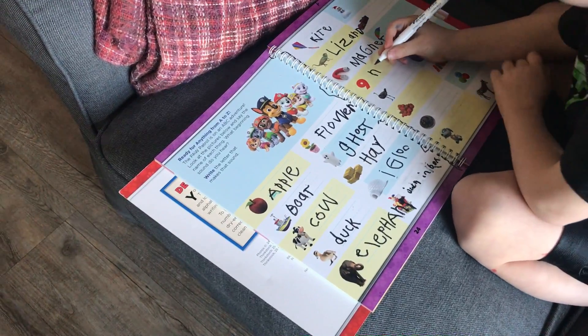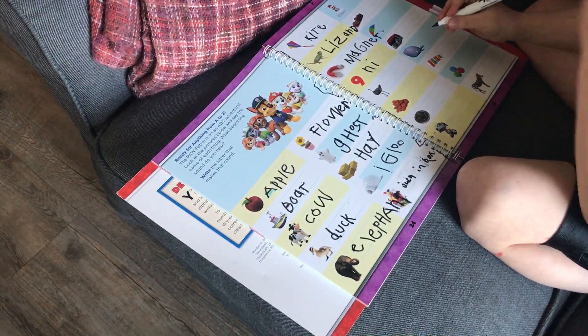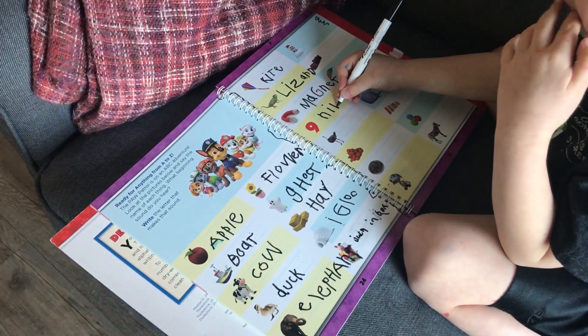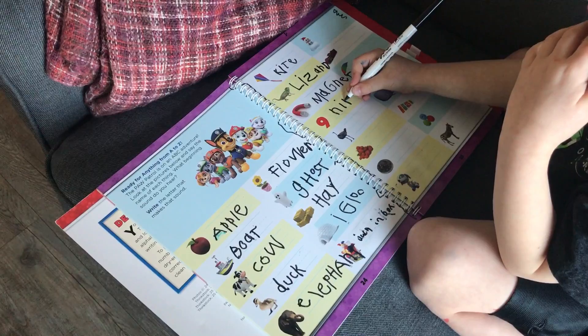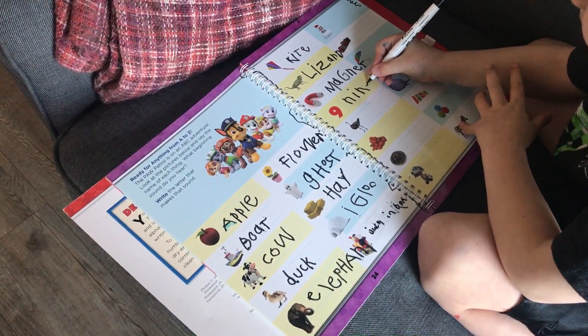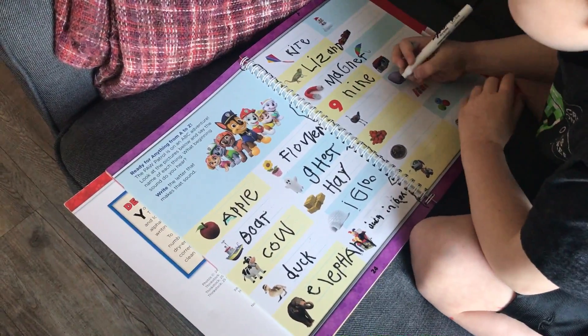I, N... Another N. Why is it I, I? N, I, N, E. Nine? Nine?